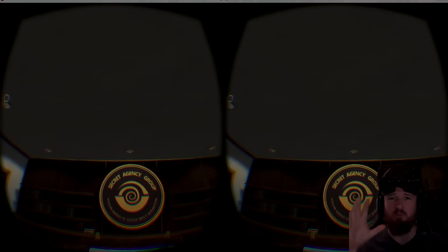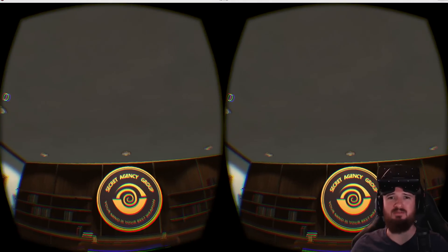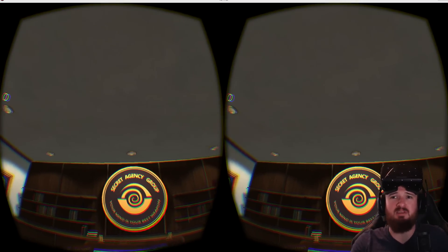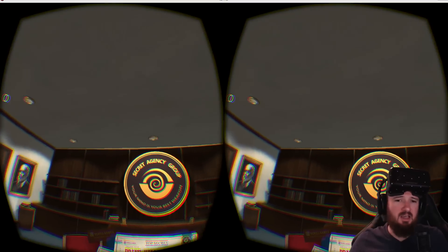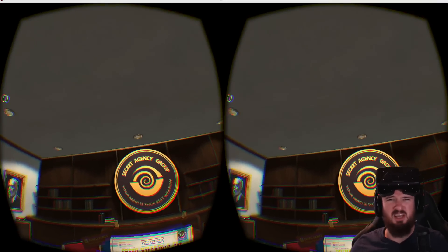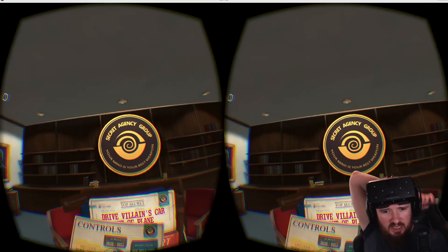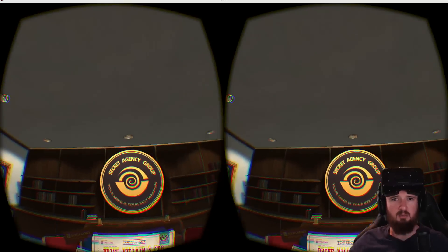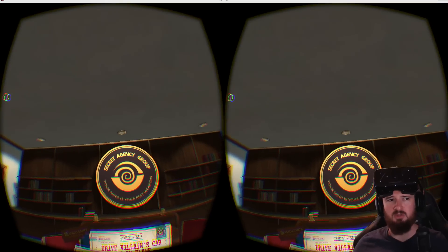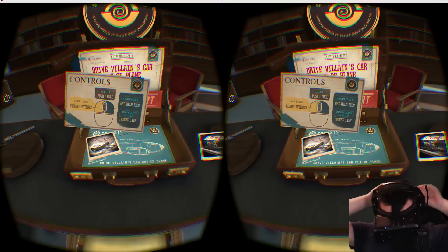What's going on guys, Cartoons here once again bringing you some Oculus Rift gameplay. I can't get enough of this thing — I've been looking trying to find the best games to download. I actually didn't hear anything about this one, I just randomly found it. It's supposedly like a James Bond, secret agent type thing. Let's see if it's any good.